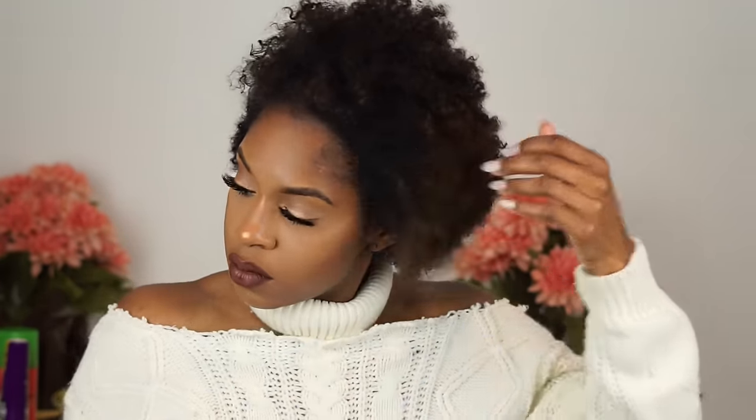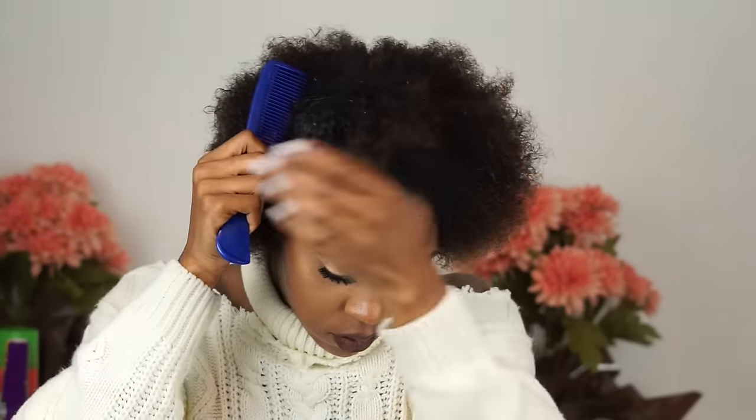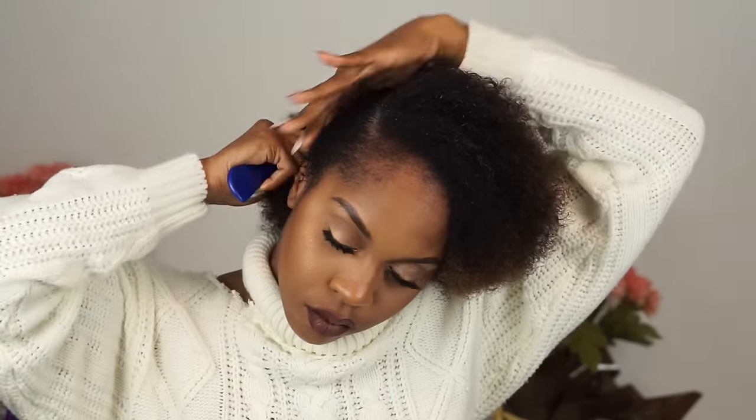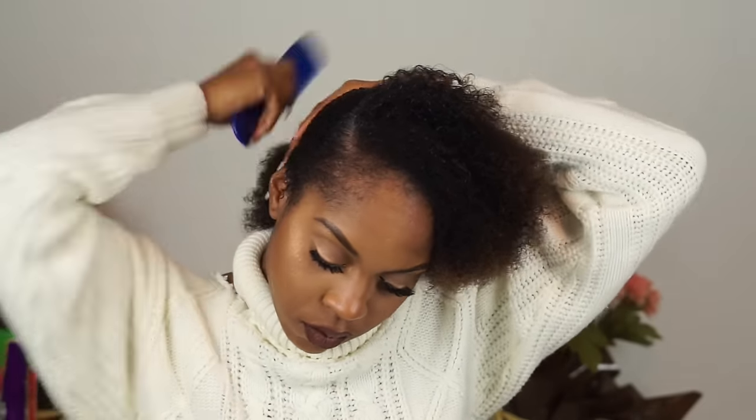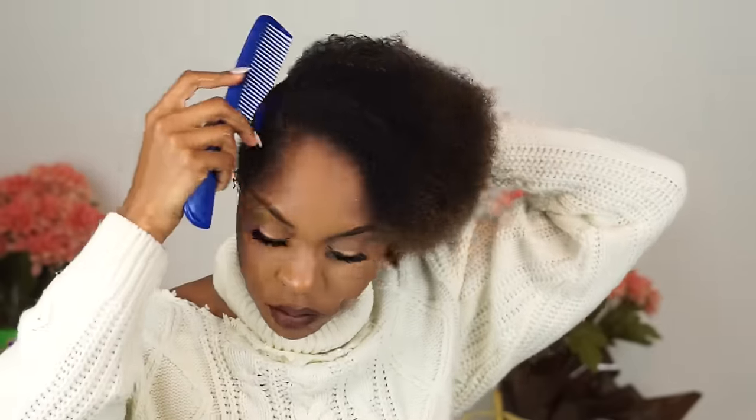To detangle my curls I like to start off with a wide tooth comb — for me this prevents breakage. Then I take a smaller comb and create my part. I usually wear my part on the same side, so for me it's like clockwork. I wear a bun to work pretty much all the time, so this hairstyle is very easy for me to achieve.